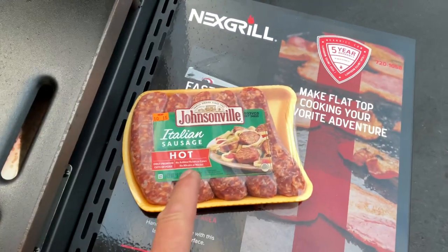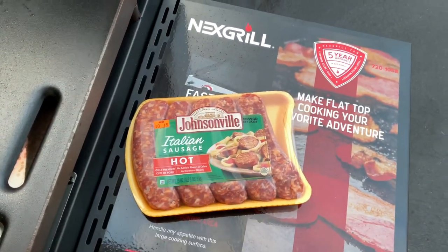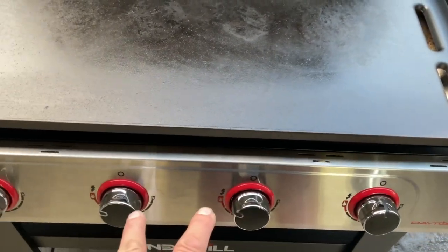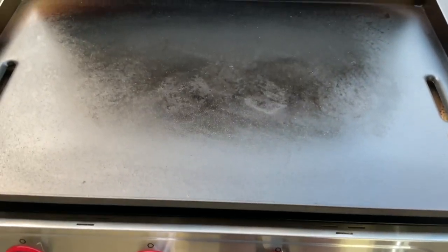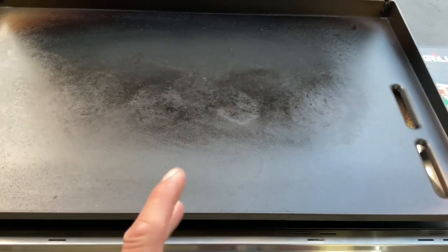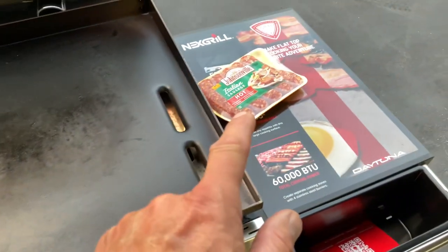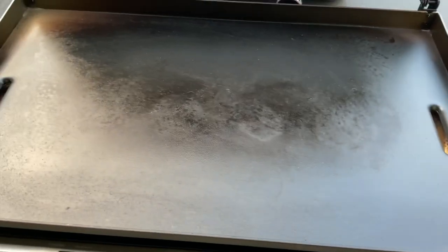Tonight we're just gonna do some of my favorite Italian sausage — hot from Johnsonville. All I'm doing is running the two middle burners. No need to run them all, just the two middle burners on high. I'll give you a look-see, and then I'm gonna take some soft tortillas and just brown them up on here.